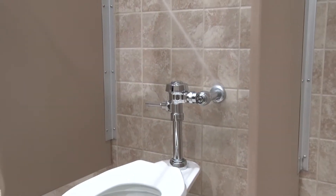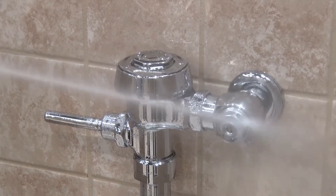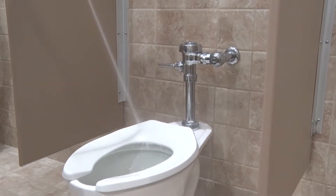Begin pressure rinsing fixtures and target surfaces working from the top down. For toilets, rinse in a top-down manner beginning with the chrome supply pipe and tank, and working your way down to the toilet seat.